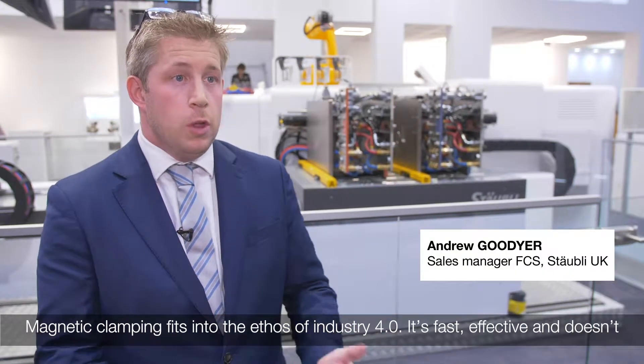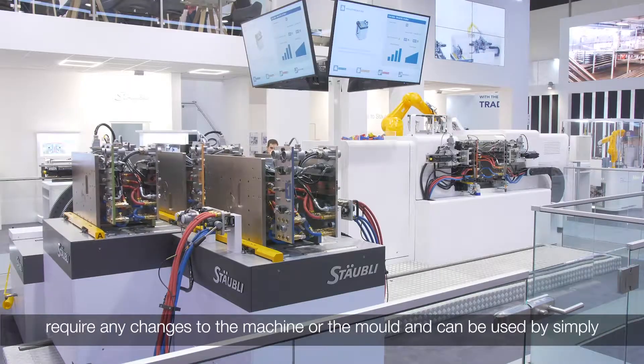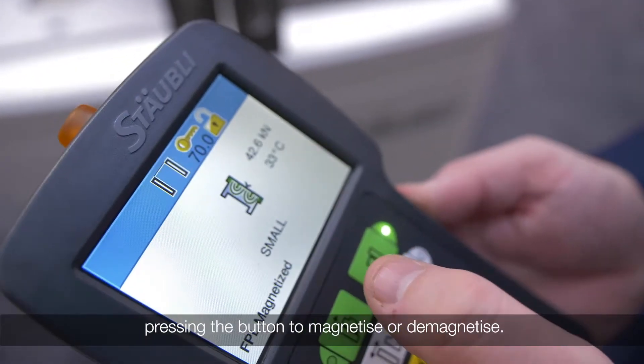Magnetic clamping fits into the ethos of Industry 4.0. It's fast, effective, doesn't require any changes to the machine or the mould, and can be used by simply pressing a button to magnetise and demagnetise.